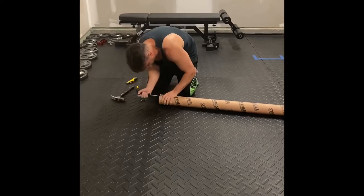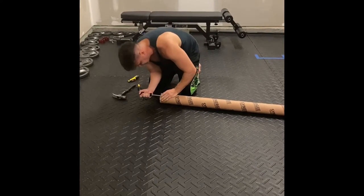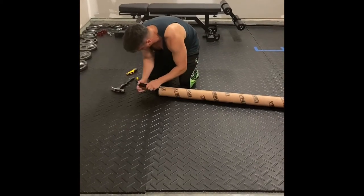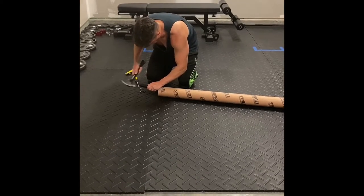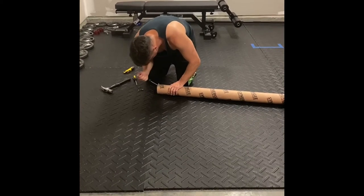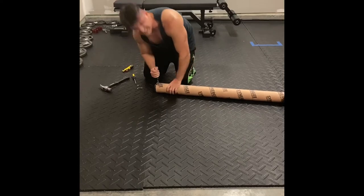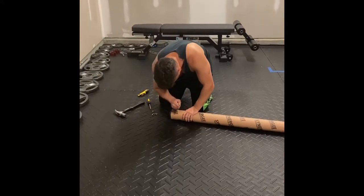And we continue to break the box. Synergy, if you see this — a representative — you've got to come up with a better way of putting these caps on there because this is ridiculous. I guess I couldn't actually injure the bar and scrape it up. We almost got it. Boom.